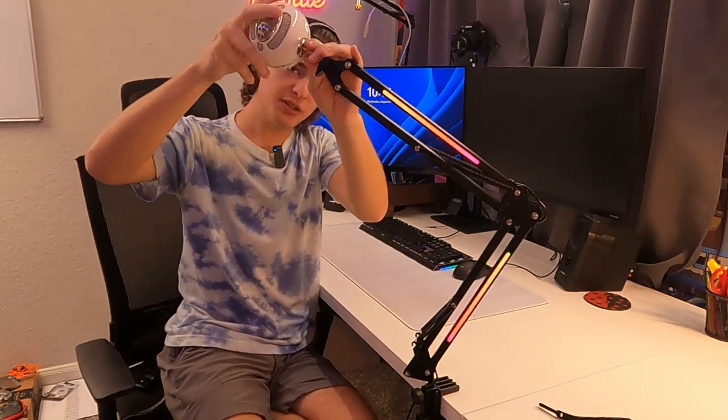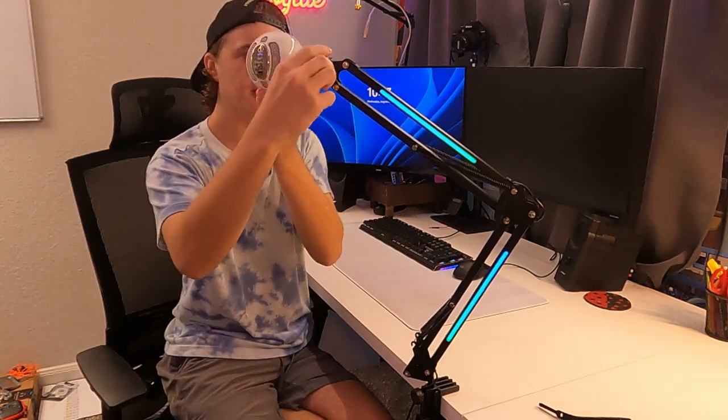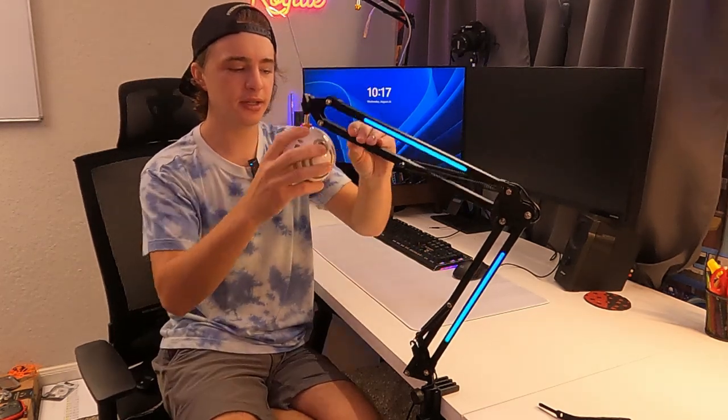Let's go ahead and plug in my Blue Snowball just so we can get a better idea of what this looks like. You can tighten this down so it'll stay wherever you need. With the Blue Snowball I kind of like it hanging like so — it's really easy to adjust this to get the perfect height and get it close to your mouth so you get clean audio.